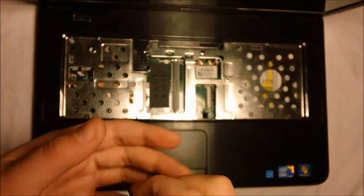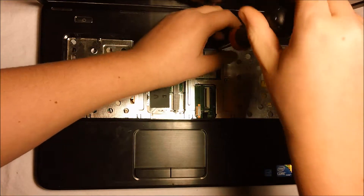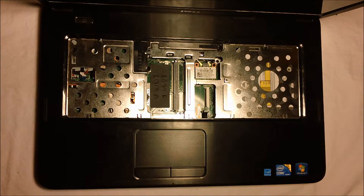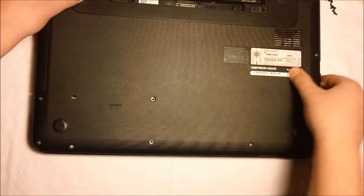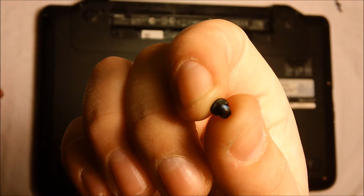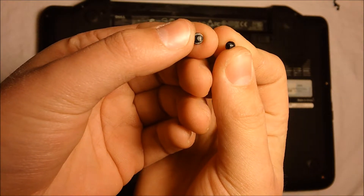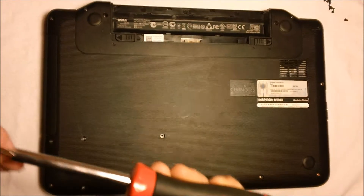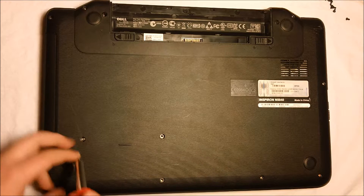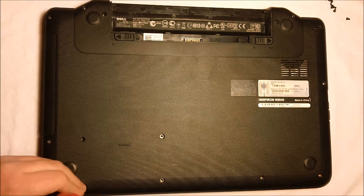Just lightly screw them in — if you do it too tight you are at a great risk of stripping it, and rather than stripping the screw you will most likely strip the hole the screw goes into. Now close the top, flip it back over. Do the two short stubby wide screws first — I'll show a comparison between a normal screw and these. The size and thickness difference does matter a lot. Remember, those two holes are where the fat screws go. Then continue with the remaining screws — just barely tight enough to hold.